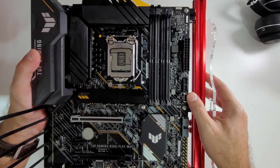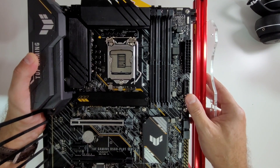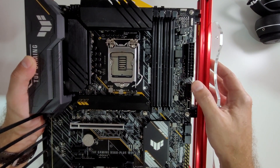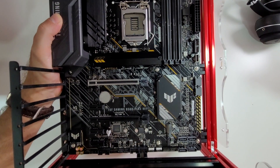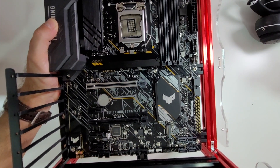For front IO connectivity, we have a USB Type-C header for USB 3.2 Generation 1, a USB 3.2 Generation 1 Type-A header, two USB 2.0 headers, and a Thunderbolt header. I'm curious to test Thunderbolt on this board — I believe we need an accessory from ASUS but we'll be trying that out.